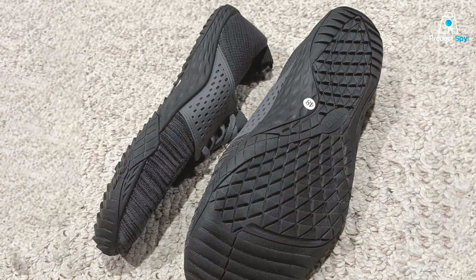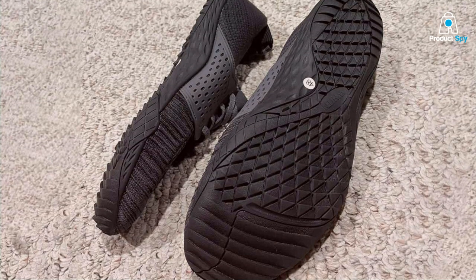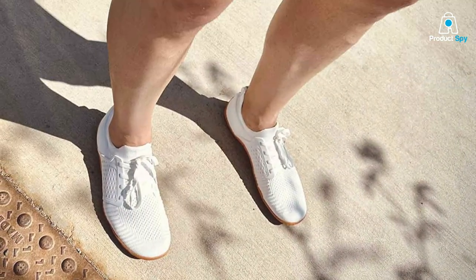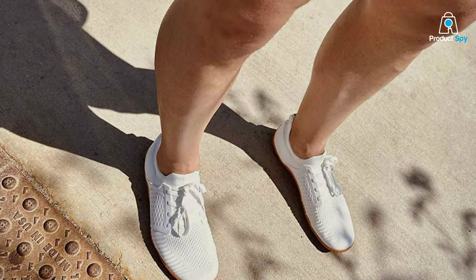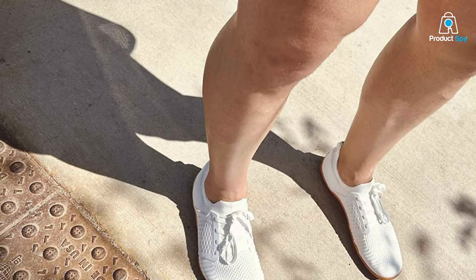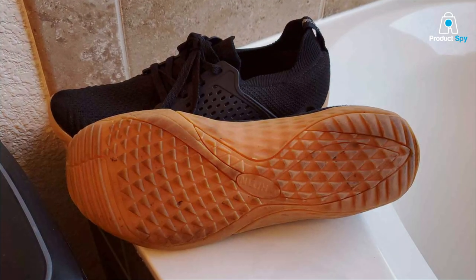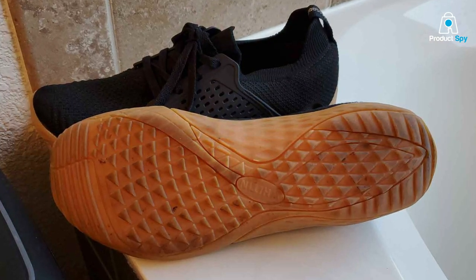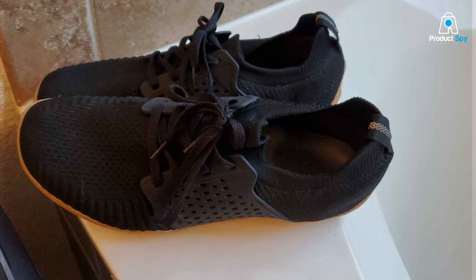The wide toe box allows your toes to splay naturally, providing ample room for toe movement. This design promotes proper foot alignment and balance, crucial for injury prevention. In terms of usability, these shoes are versatile enough to handle various activities, from running to cross-training. They provide excellent ground feel, helping you connect with the terrain while still offering adequate protection. The lightweight design enhances your overall running efficiency, making them a favorite among minimalist runners.